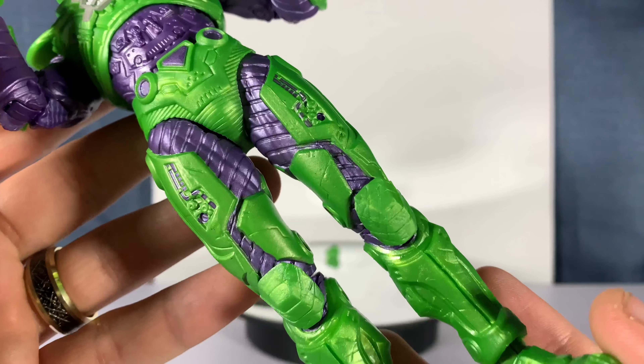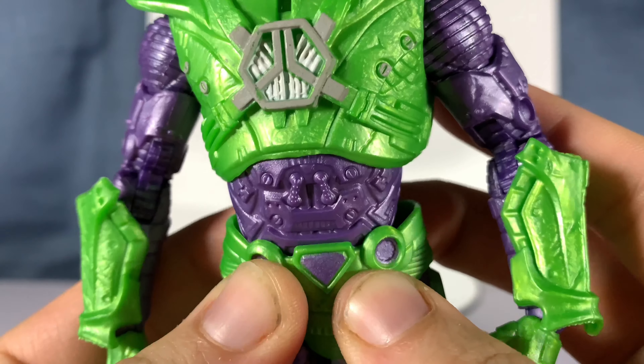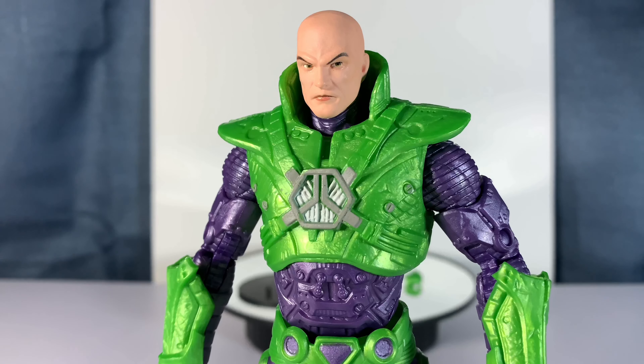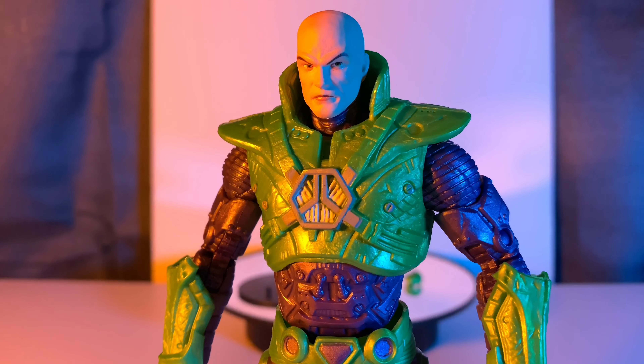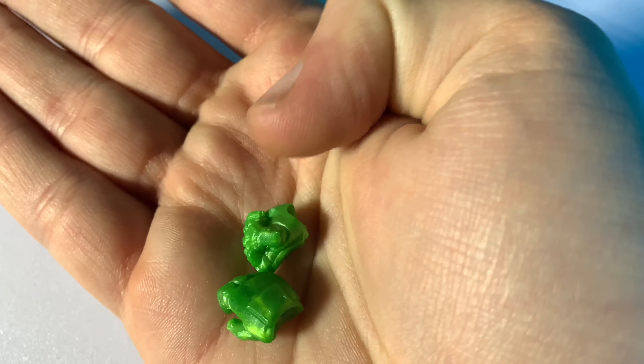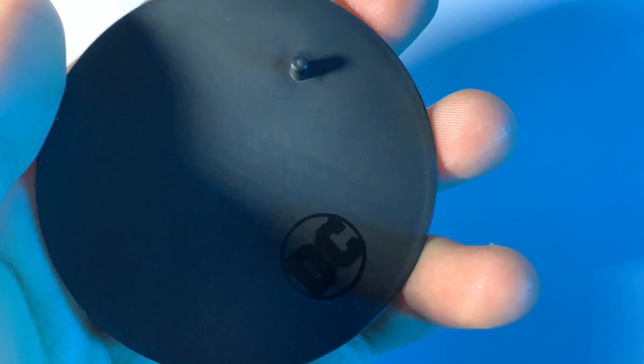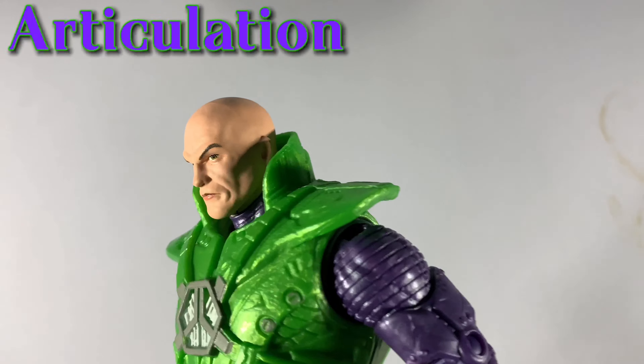Either Lex Luthor has a birthmark that I've never known about, or there is a little bit of a paint defect on the back of the neck. There are a couple places on the armor that are actually a lighter plastic, meaning they can just bend out of the way if you need them to. I think it's pretty funny how Superman and Batman's main villains both have a purple and green color scheme. Taking a look at both of his accessories besides the stand, we have some alternate hands, which is actually a very welcome thing to see from McFarlane Toys.